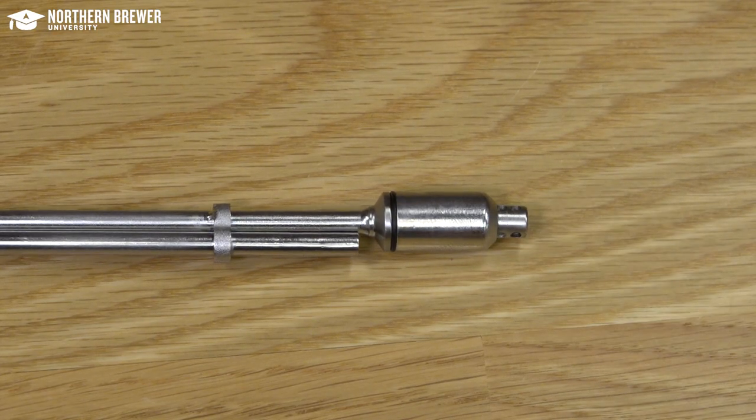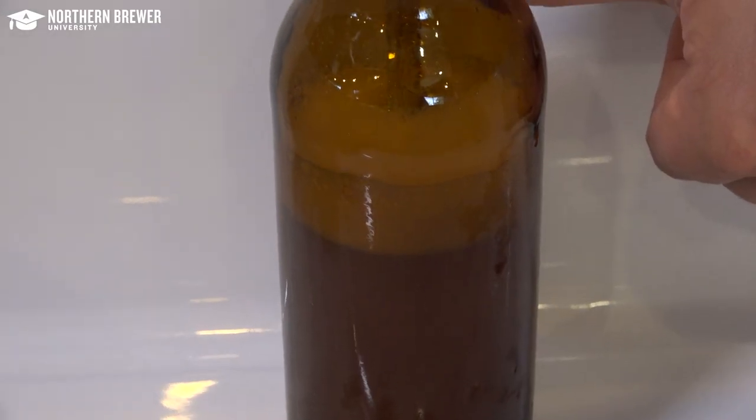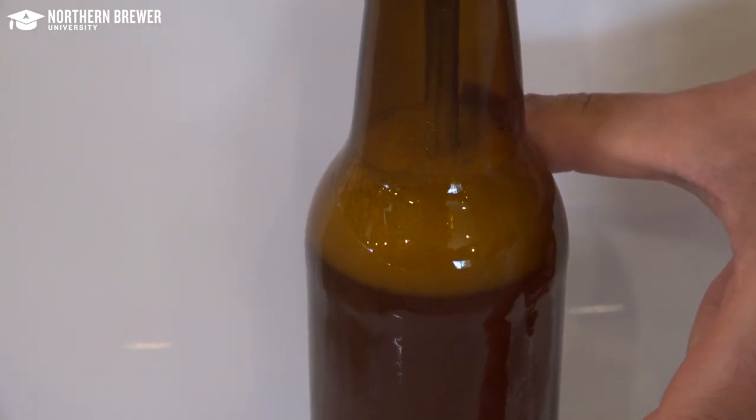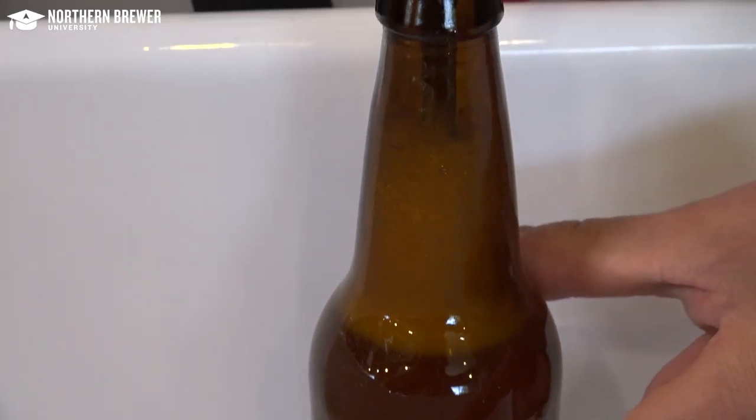With your beer carbonated exactly how you want it in the keg, you can fill only the number of bottles you need. Maybe you want to share some homebrew with friends, or enter a few bottles in competition, and leave the rest on tap.